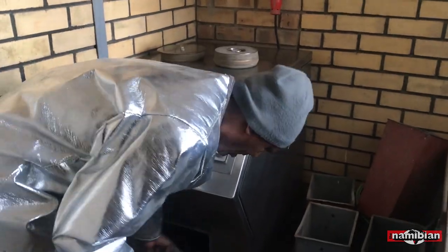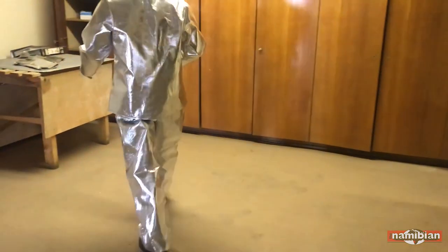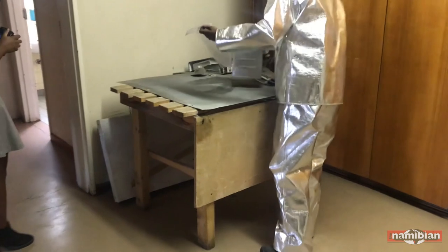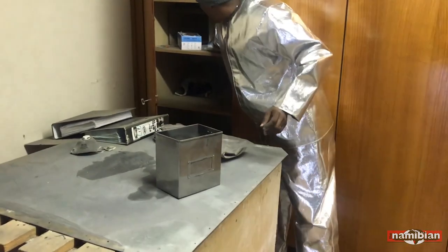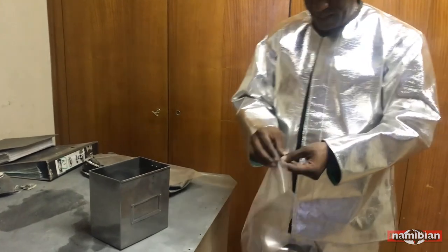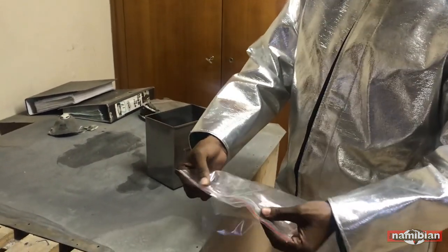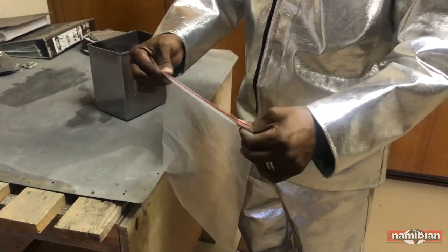They become ash now. When it's ashes, there's a plastic that seals it. The plastic is sealed nicely. It seals.